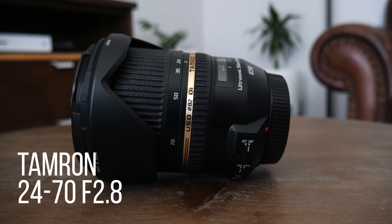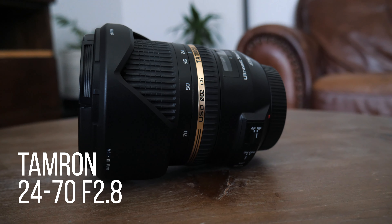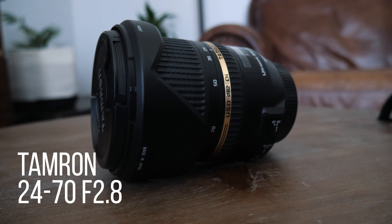The next lens is one I've had for a long time since my Canon T3i days — it's been a favorite for a while. I don't use it as much as the others, but I still really like it. That's the Tamron 24-70 f2.8, and this is a Canon mount, so again you'll need to adapt it to the GH5. With the Metabones Speed Booster it adapts just fine, and if you need a little extra focal length, this is the perfect lens for that.